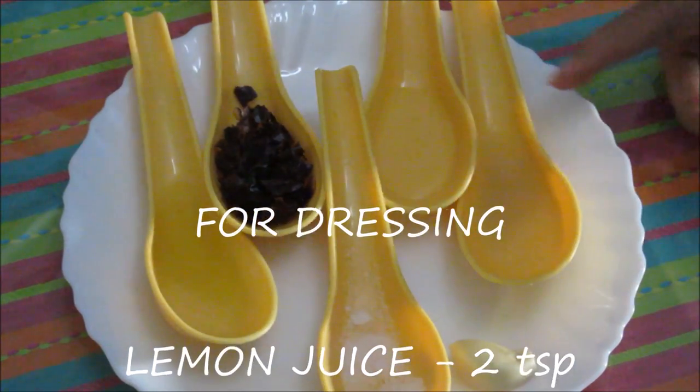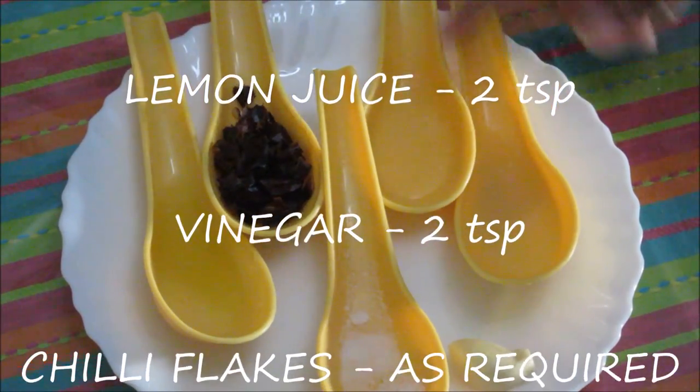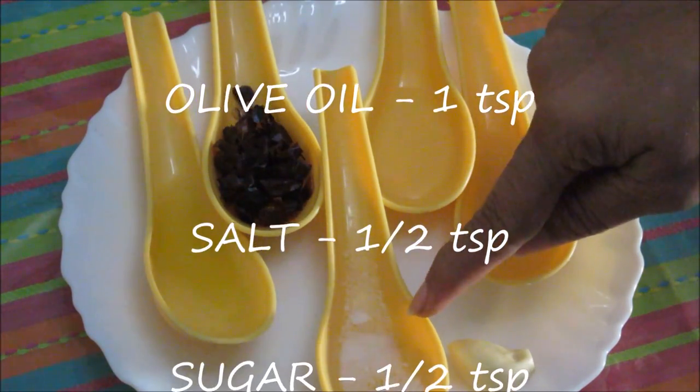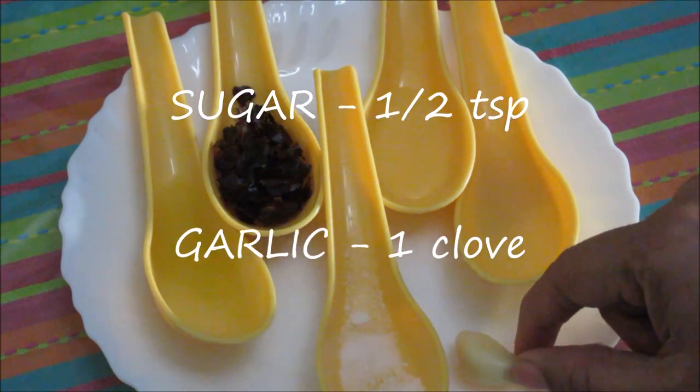For the dressing we are using 2 teaspoons lemon juice, 2 teaspoons vinegar, some chili flakes, 1 teaspoon olive oil, 1 teaspoon salt, 1 teaspoon sugar, and 1 clove of garlic.